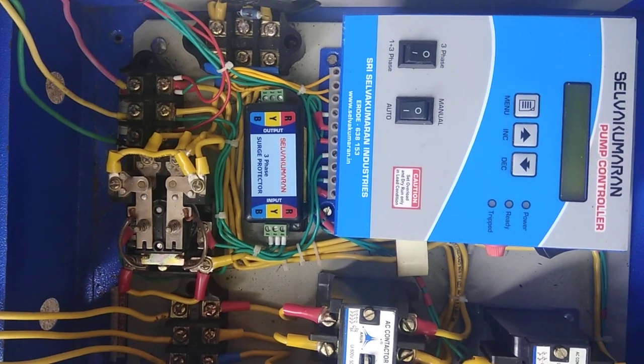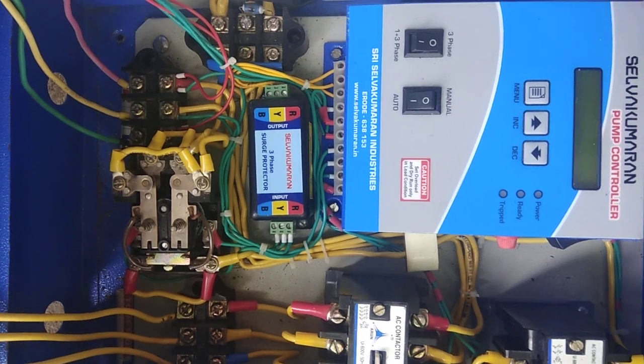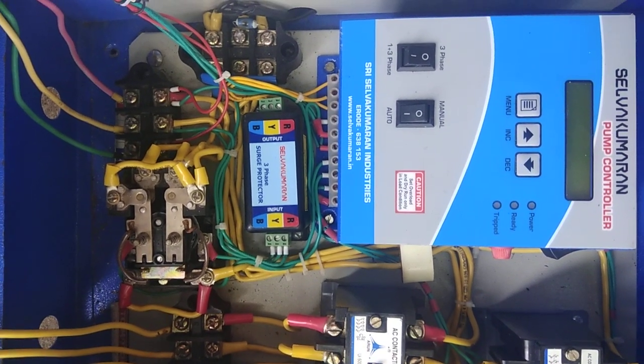Hello farmers, this is Selvukumaran, from Selkan, E-Road, Tamil Nadu. This is a small explanation video on how to operate a two-phase to three-phase panel.